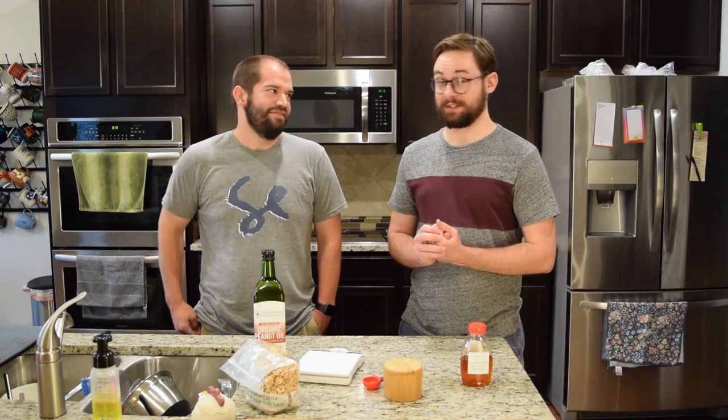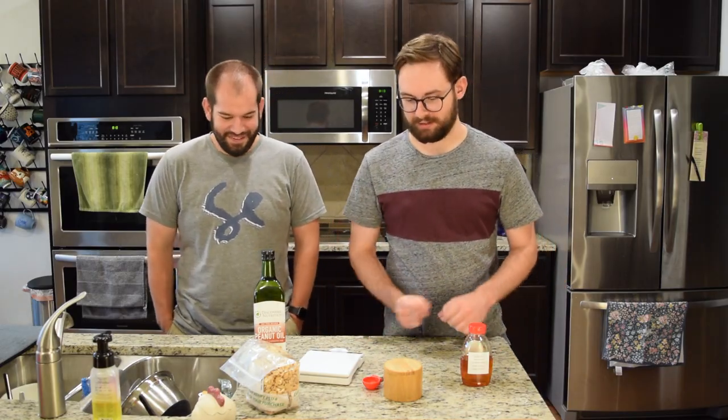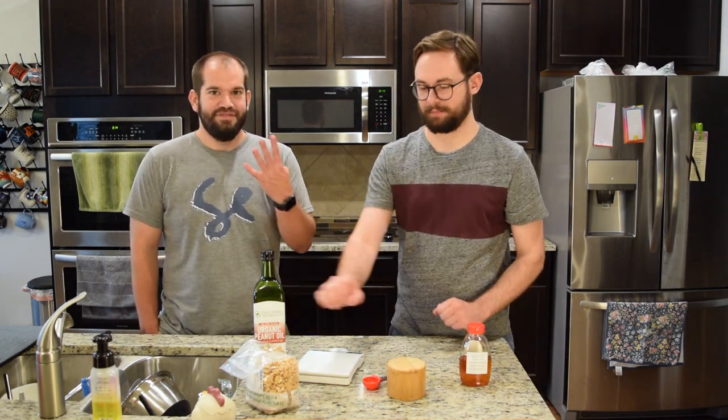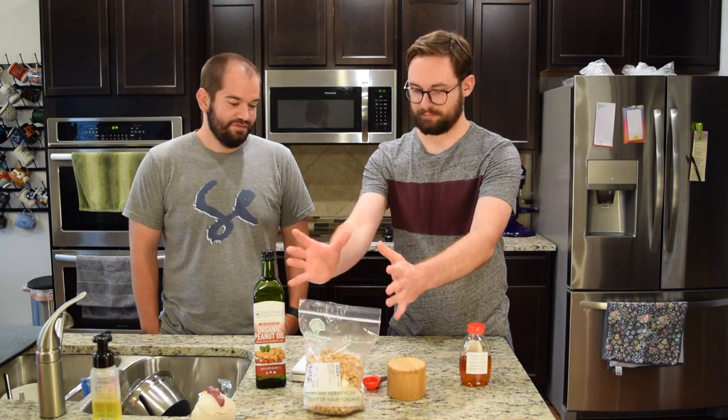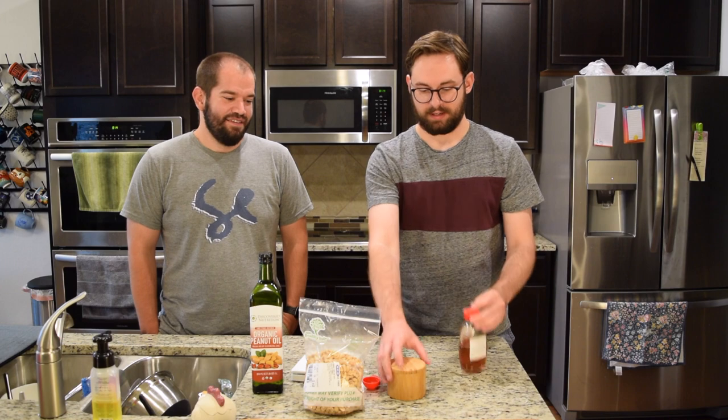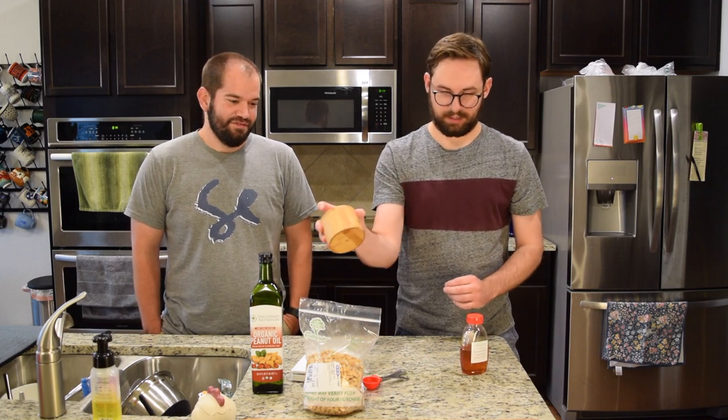So we're going to start phase three of our stuff that we're making. This one has four ingredients: peanuts, peanut oil, honey, and salt. And that's it.